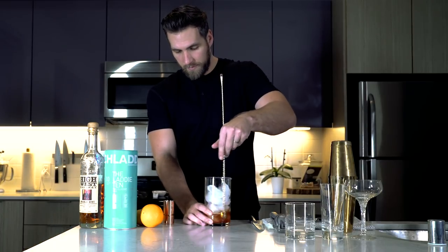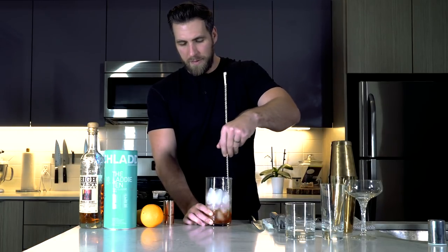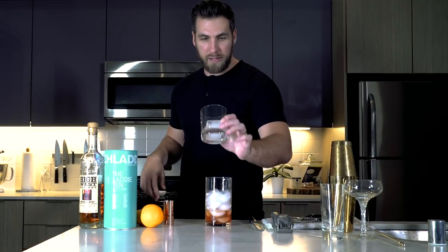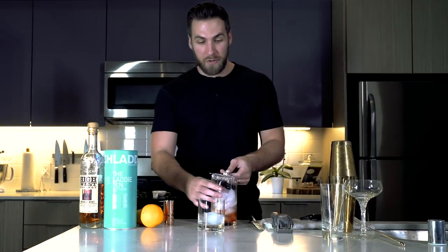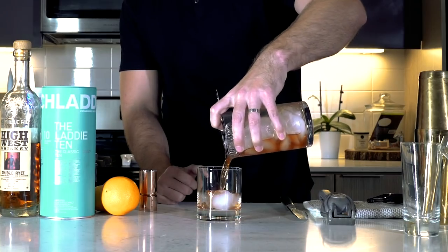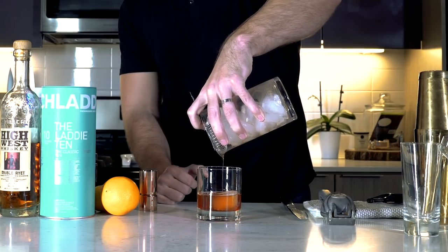About 20 to 30 stirs if you're counting, but basically just until the glass gets nice and cold. From there, you want to take your old-fashioned glass and put a nice big hunk of ice cube in it. You really don't need an ice cube if you're going to drink it quickly, but sometimes it's nice to let the drink dilute a little bit more if you're not a normal whiskey drinker. This probably isn't the first whiskey cocktail you go to if you're not a whiskey guy yet, but it is a delicious one. So basically you just want to strain that into an old-fashioned glass.